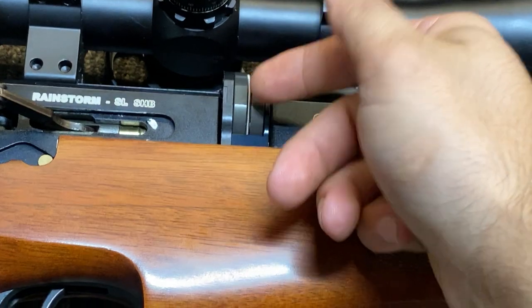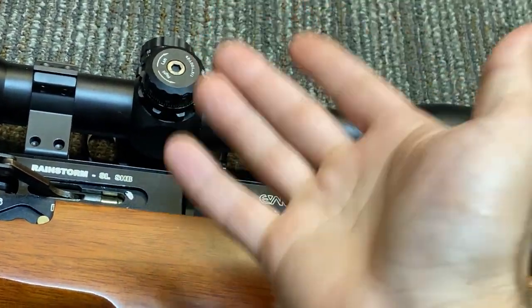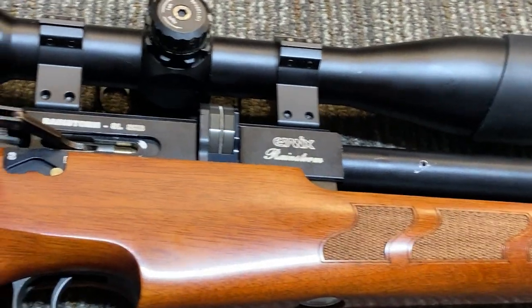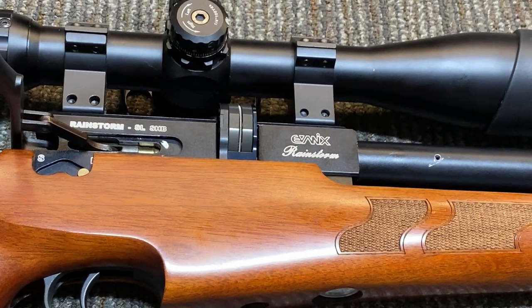It can be loaded from either side of the rifle — it's an ambidextrous loading system, which is really cool. Not all rifles have that, and I like the fact that they incorporated it.